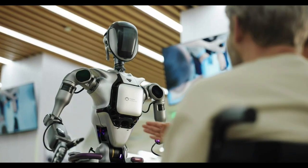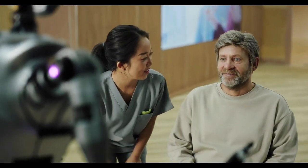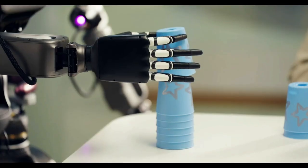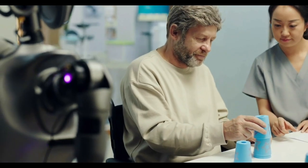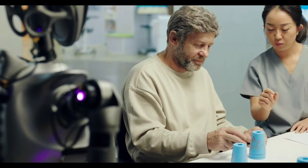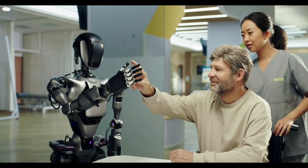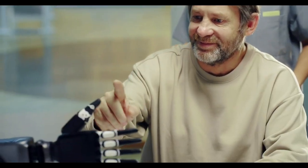The hard part remains the same: training these embodied AIs to interact with the world around them in ways that are useful, effective, and above all safe, particularly if these things are going into vulnerable people's homes tasked with helping them get around. But given enough training data, enough juice, and enough computing power, modern AI technology is already achieving spectacular things, and advancing at a rate faster than any previous cutting-edge technology one can recall.